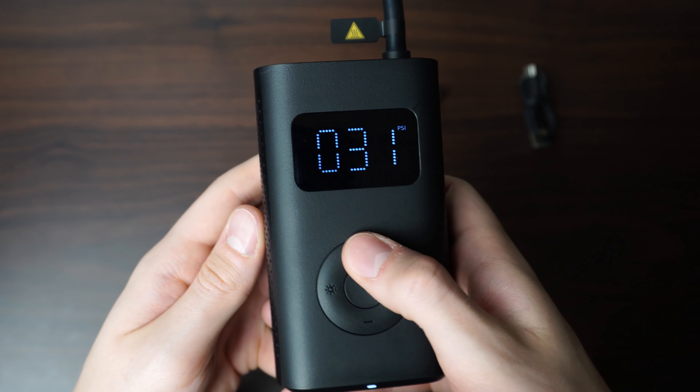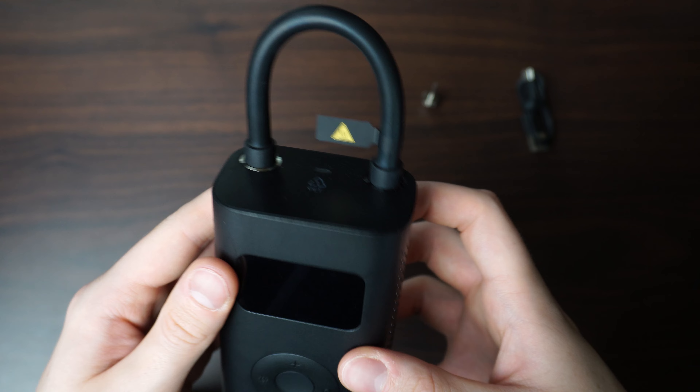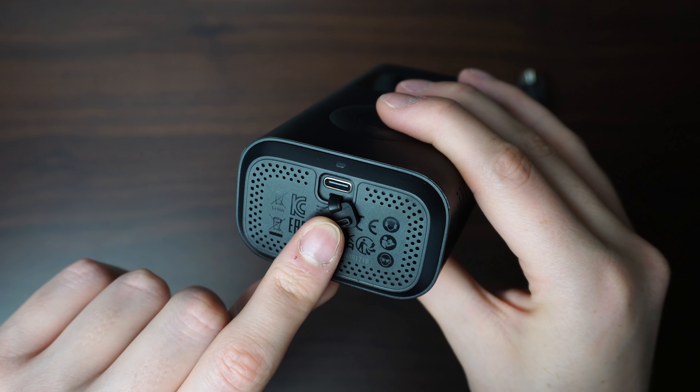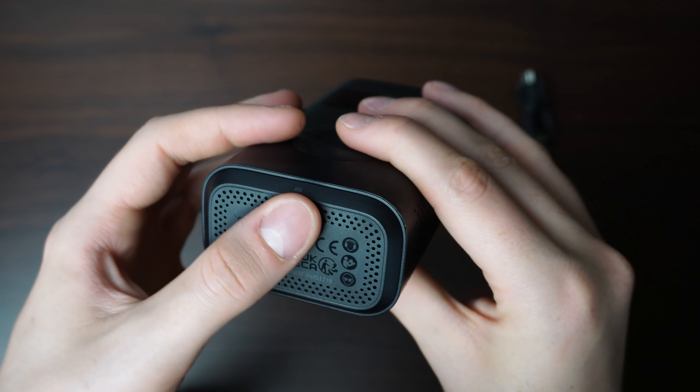Or you can just manually set it using the plus and minus buttons on the front. On the back, it charges via USB Type-C which is very nice and makes it very easy to charge.